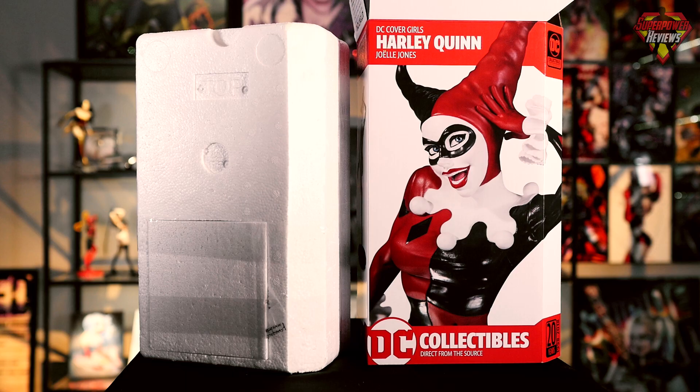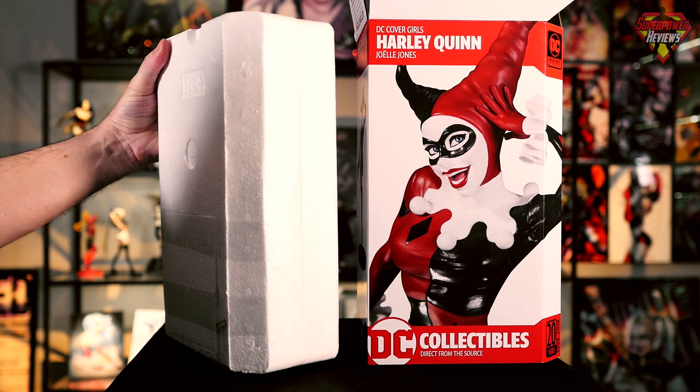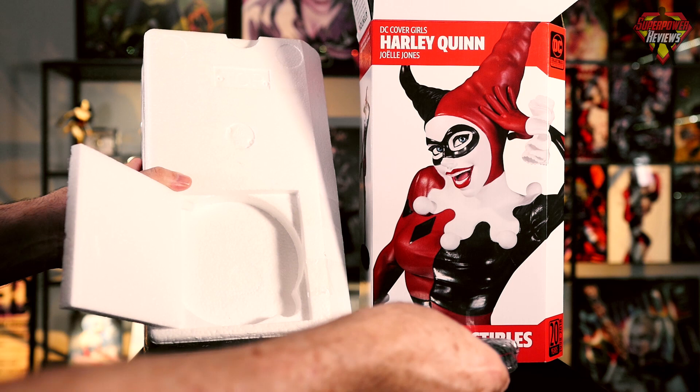Now that we have the outer box removed, you can see we do have the standard styrofoam packaging on the inside. It does appear to be packed very well. There is a panel on the outside of the box that opens up and it does contain the base inside of there — it's kind of nice to have a separate compartment for that.